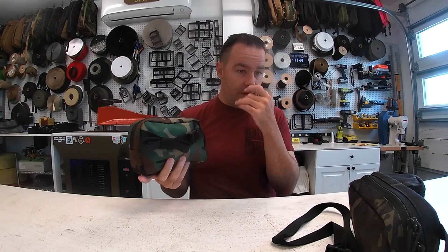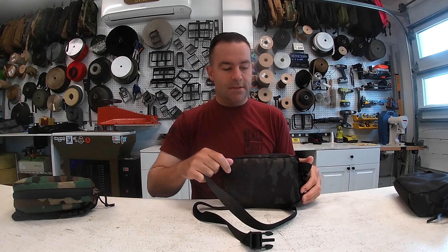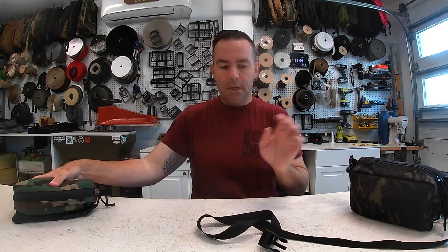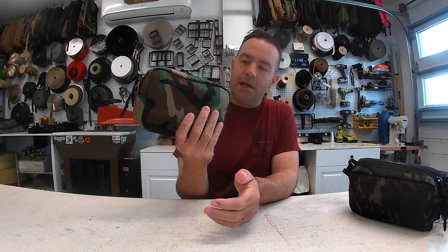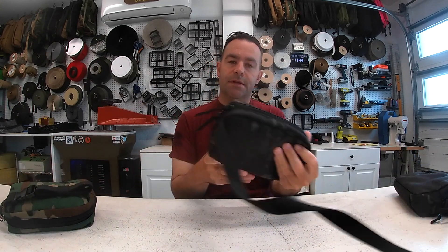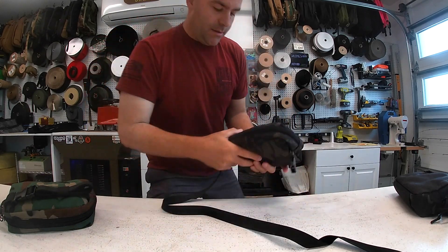The straps are 50 to 55 inches long, so you can wear this as kind of like a shoulder bag or a crossbody bag as well. These are currently $49 — they're $20 off. This comes in woodland, black, and multicam black.